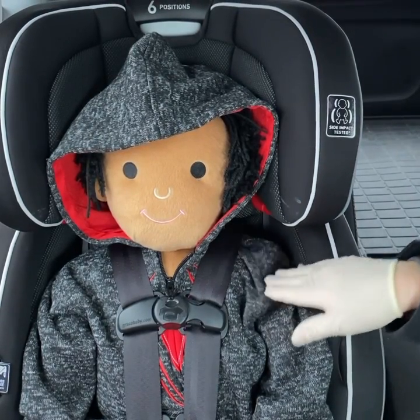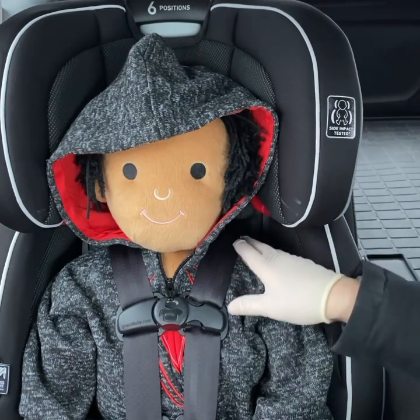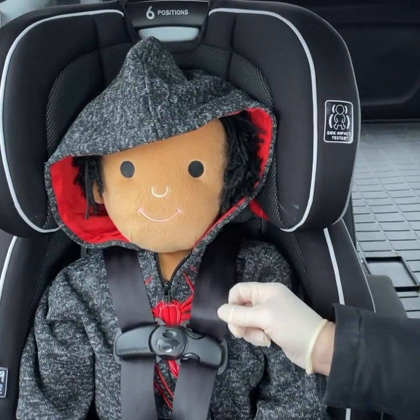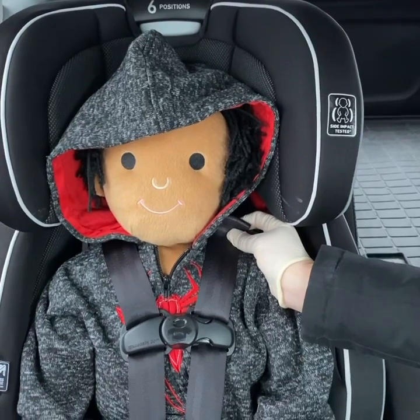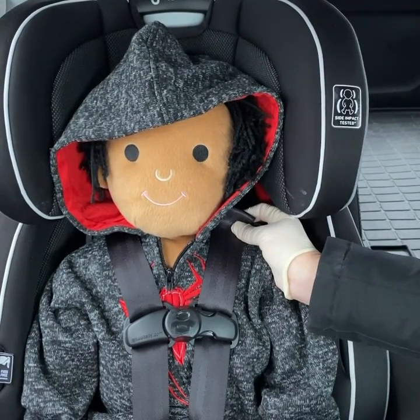Now I'm going to show you how to check to see if the straps are too loose. You can see with the straps loose that I can actually pinch a horizontal fold in the fabric — and this wouldn't be correct.